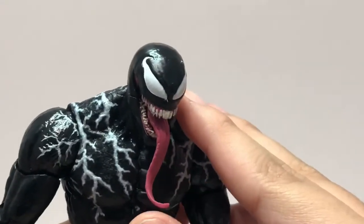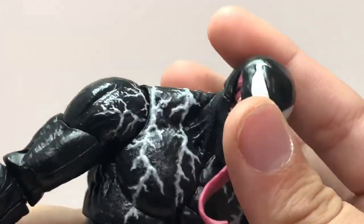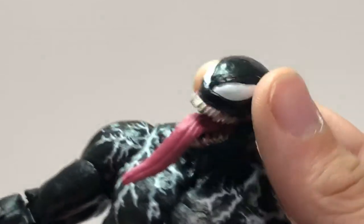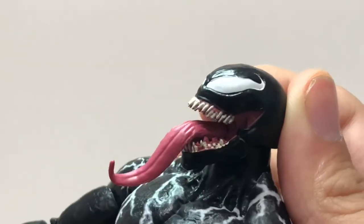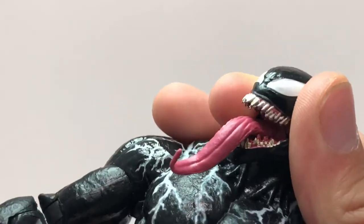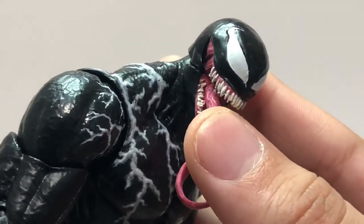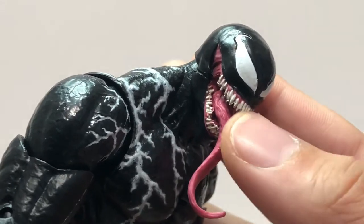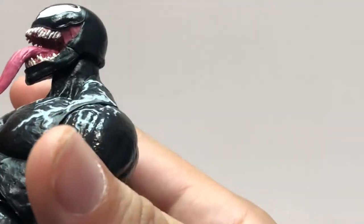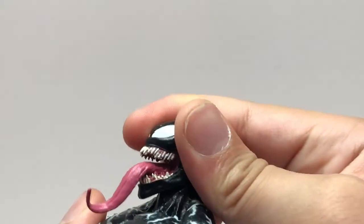Taking a look at the other head sculpt this figure comes with, it looks awesome and really really good. The white eyes look pretty good. I do have a little bit of paint splotch, which is not ideal, but this does look really good. The teeth are again that messy type — you can see some of the paint completely missing. The tongue coming out looks really really cool and I like how it's curled up. You can see some slimish detailing, and it's all in that one color which looks really cool.